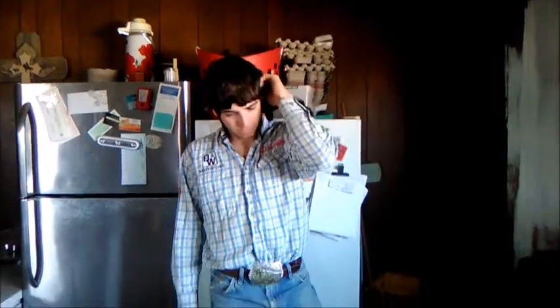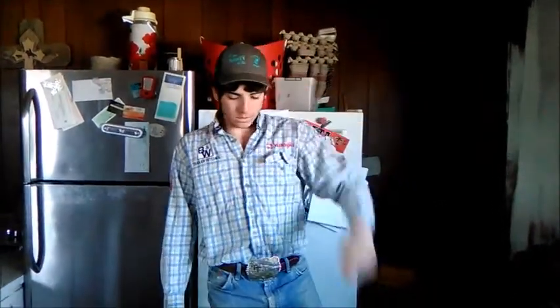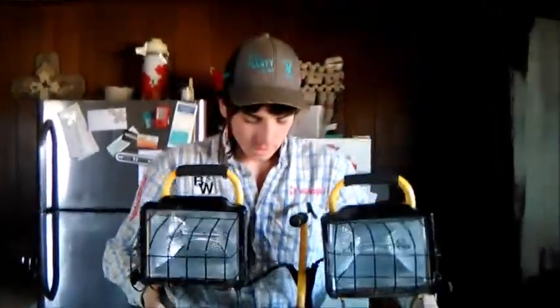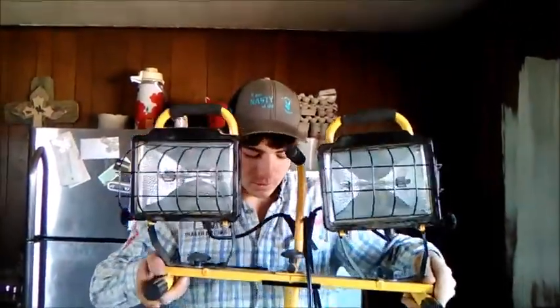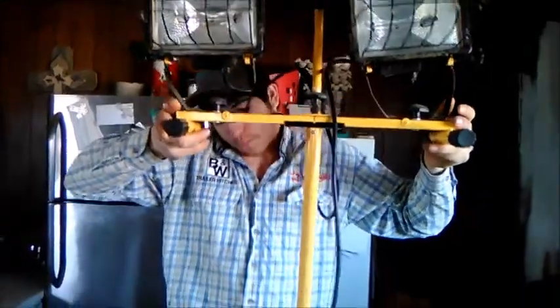So we learned there's a front and a back to the bulb. When we put all the bulbs in right, they all worked! What else are we going to do today to get ready for lambing season? Hopefully if the UPS man comes, we're going to fix the Wi-Fi so we can go live with our lamb births again this year.